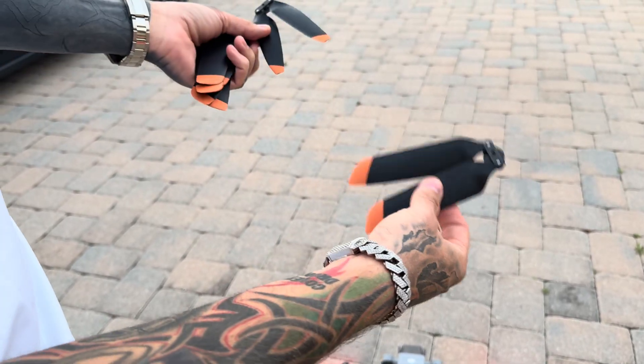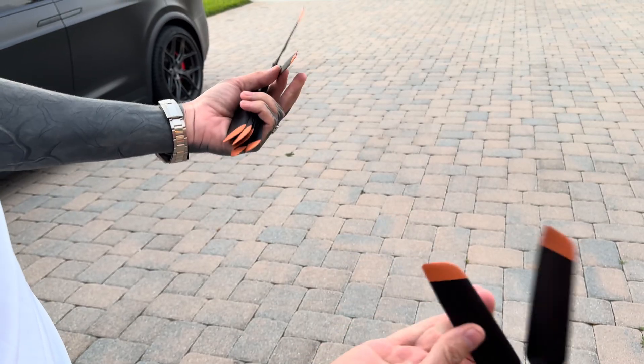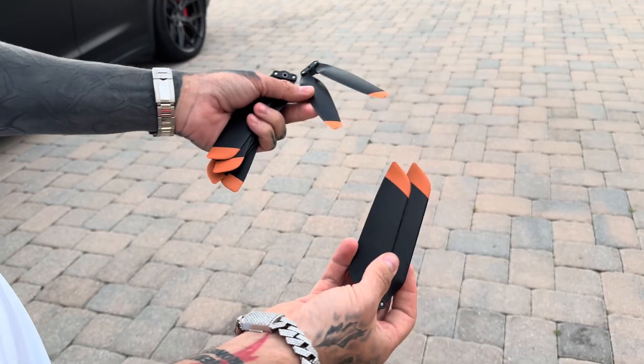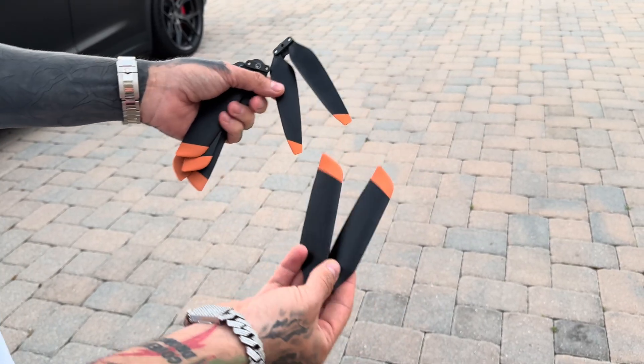Hey guys, Luke with Covert Drones. Wanted to do a quick video here. Just got these bad boys back — or just in stock right now. They're a little difficult to get right now, but I should have some coming in shortly, and I wanted to do a quick video on the differences here.